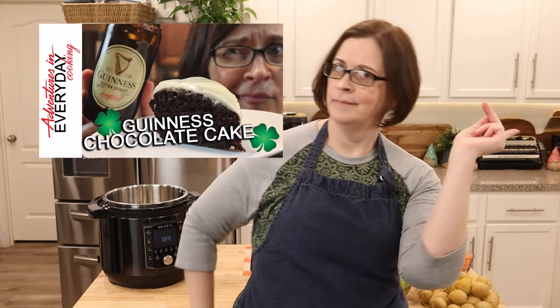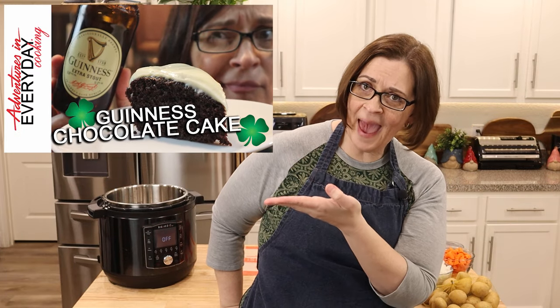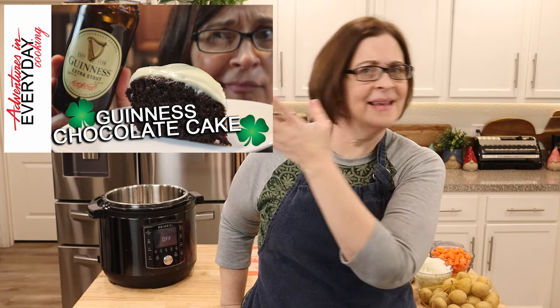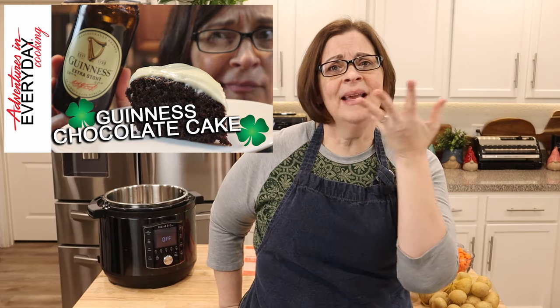Last year we did the Guinness meatballs. My husband loved them, my friends loved them, me not so much. Then we did the cake that should have been delicious because cake — hello — it's chocolate cake. I didn't really care for that either, but again husband and friends all loved it.